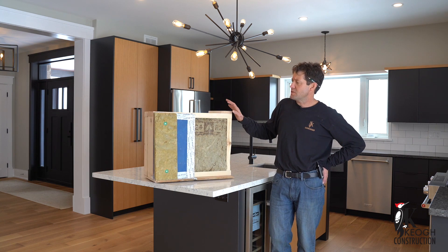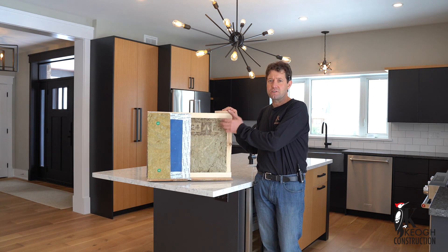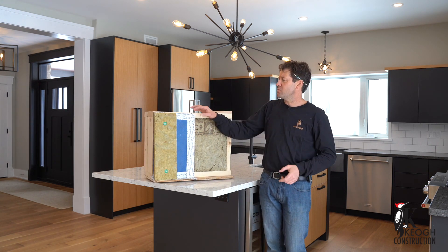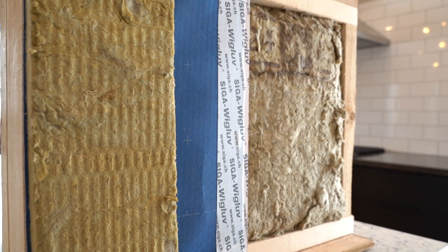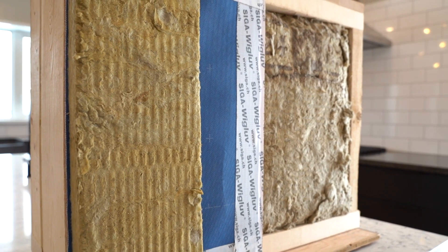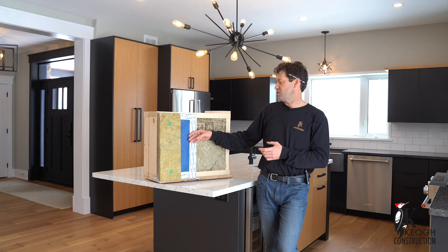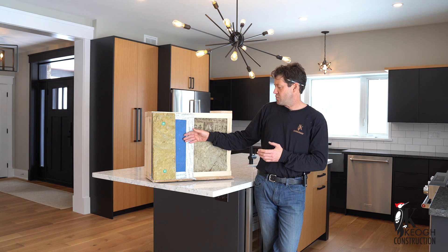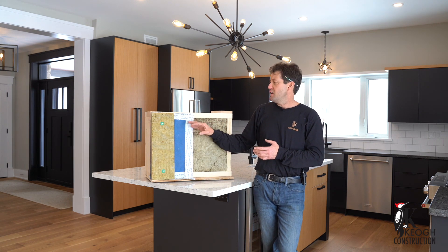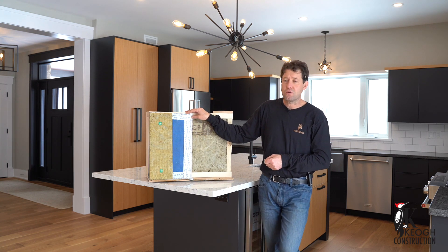Starting from the outside, we like to use — I'm a big fan, you'll notice — rock wool insulation. Starting from the outside, we're using a comfort board so it acts as a barrier. It's a great product because it will absorb moisture but it'll also dry. In behind that, we have Madge Vest, a product that we use as a house wrap. It's a water and an air barrier, and with it we use the SIGA tape, which is really a great product.